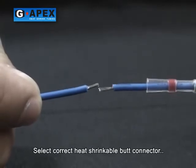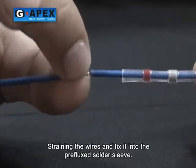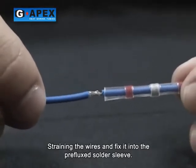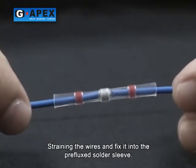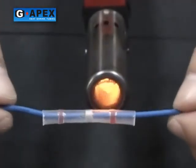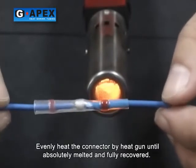Select the correct heat shrinkable butt connector. Strip the wires and fix them into the pre-flux solder sleeve. Evenly heat the connector with the heat gun until the solder is absolutely melted and the sleeve is fully recovered.